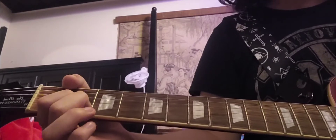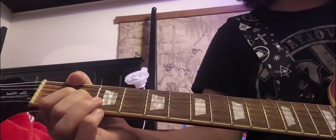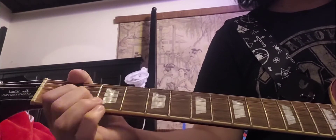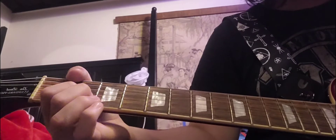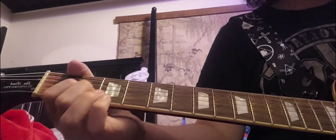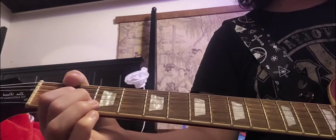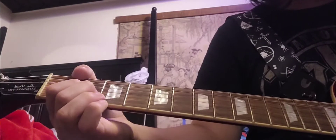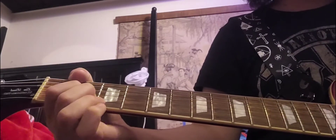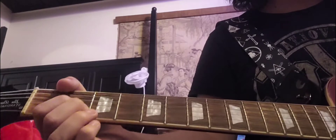You hit it two times, palm muted, and then you hit the 2nd fret on the G and B string. And then you hit the 0 fret on the D string again, two times, palm muted also. Then you hit the G and B string on the 2nd fret once again, but you don't add as much vibrato. And then you hit the 0 fret on the D string again, two times, palm muted.